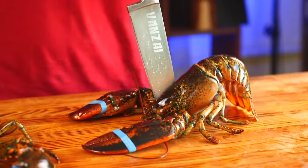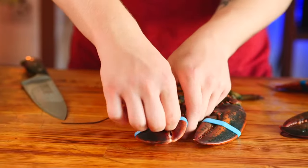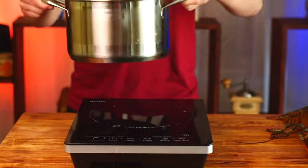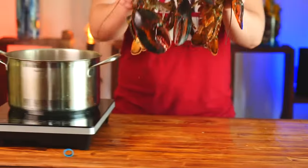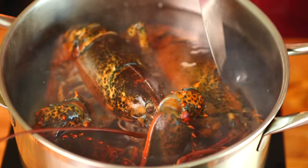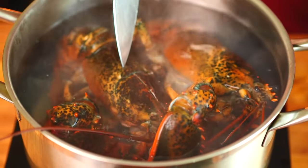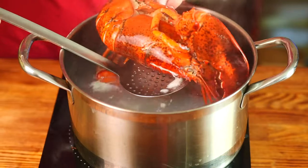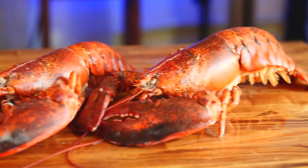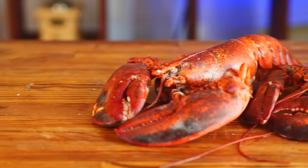That's what all cooks do, so it's okay. Now we remove the elastic band from the claw, put a pot of water on the stove, and when it boils, we lower the lobsters so that they are completely submerged in the water and cook for literally two minutes. Then you can take them out. Let it cool down a bit and we begin to carve.